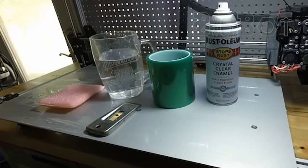Using the PET tape protects our build platforms from scratching. Without it, your build platform will eventually look like this, or worse. Some prints using HIPS adhered so well the plastic pulled shards of aluminum out of the plate.